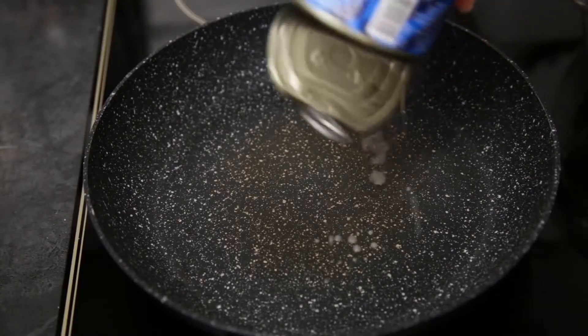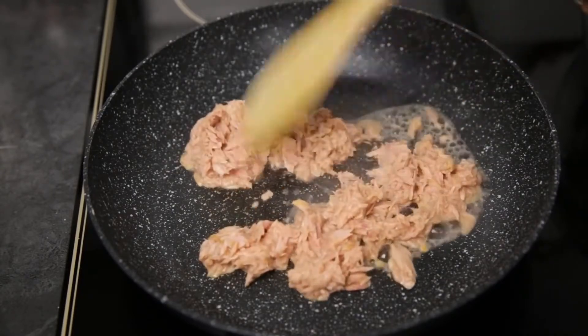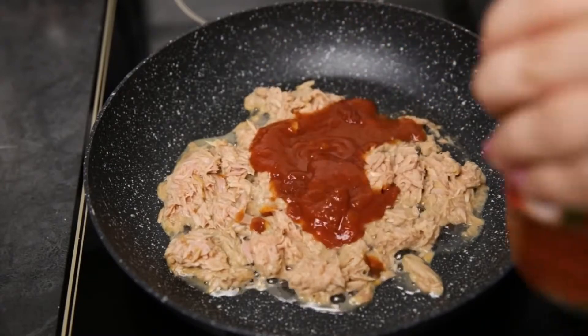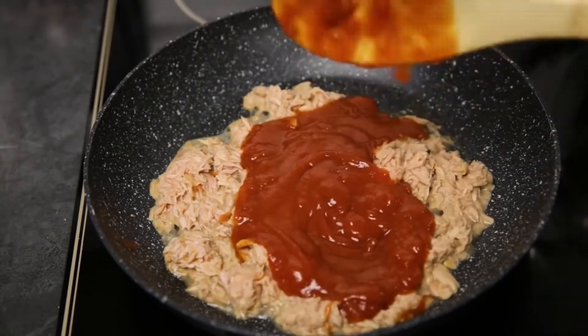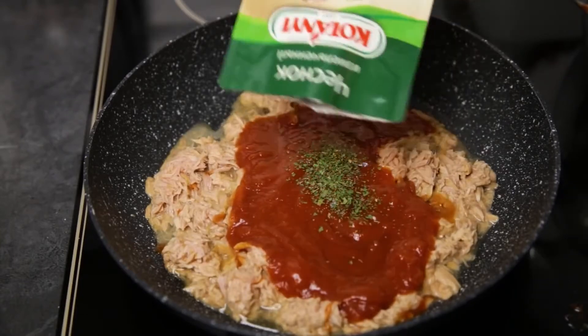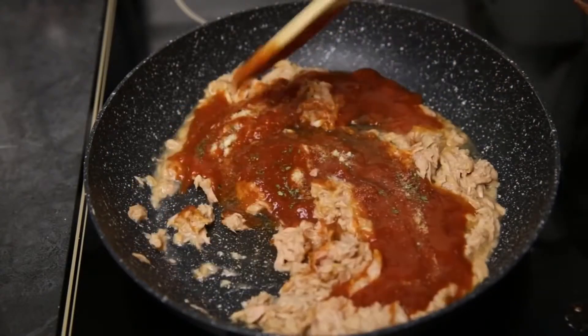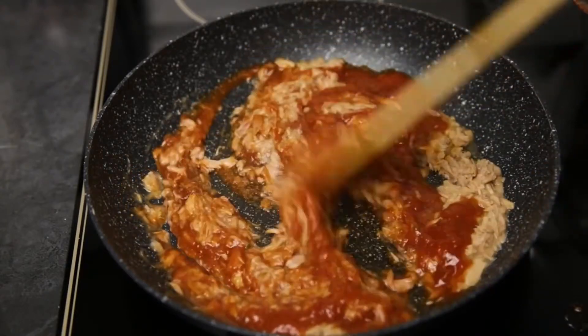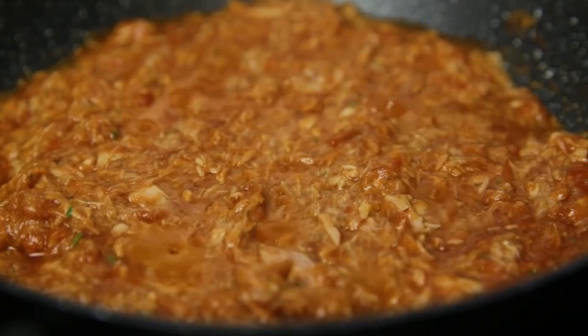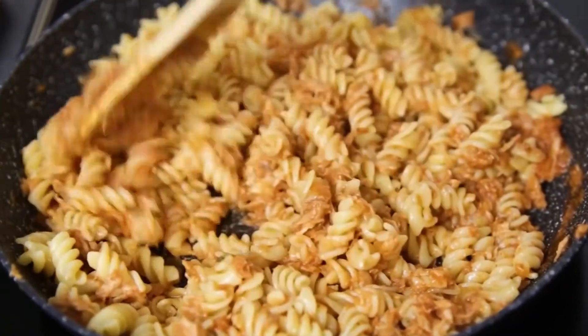The next recipe is even faster, also just three ingredients, and it's elementary. Put canned tuna on a heated pan. Add tomato paste, ajika, ketchup, and spices. Cook for a couple of minutes until all ingredients have warmed up and exchanged flavors with each other. Then add the pasta, mix it all up, and a very tasty dinner is ready.